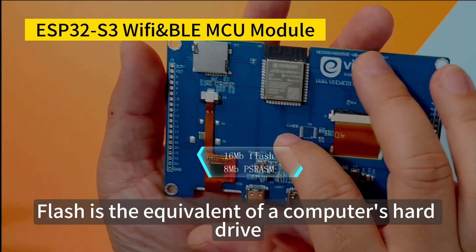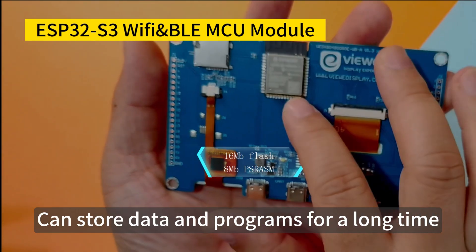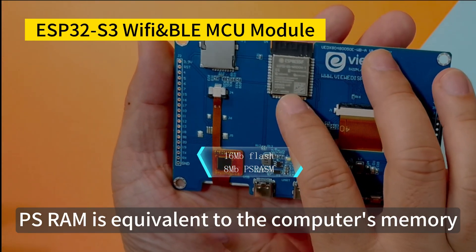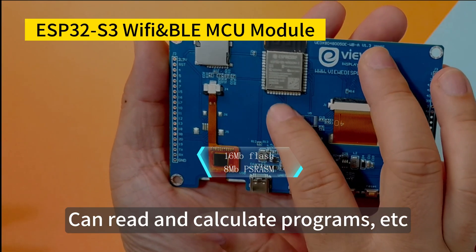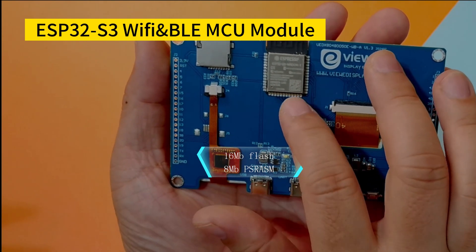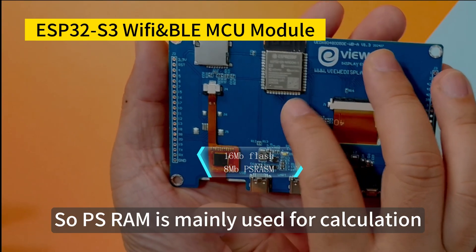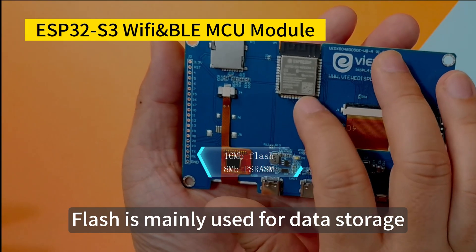Flash is the equivalent of a computer's hard drive — it can store data and programs for a long time. PSRAM is equivalent to the computer's memory; only when powered on can it read and calculate programs. PSRAM reads faster than flash, so PSRAM is mainly used for calculation, while flash is mainly used for data storage.